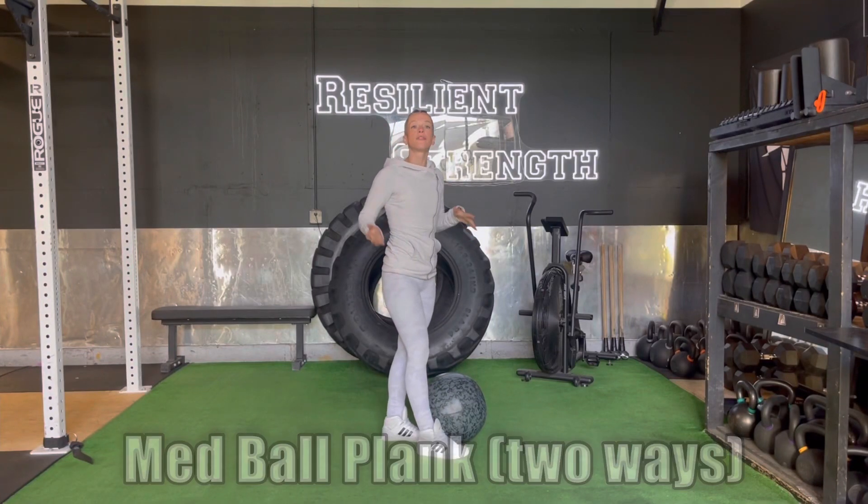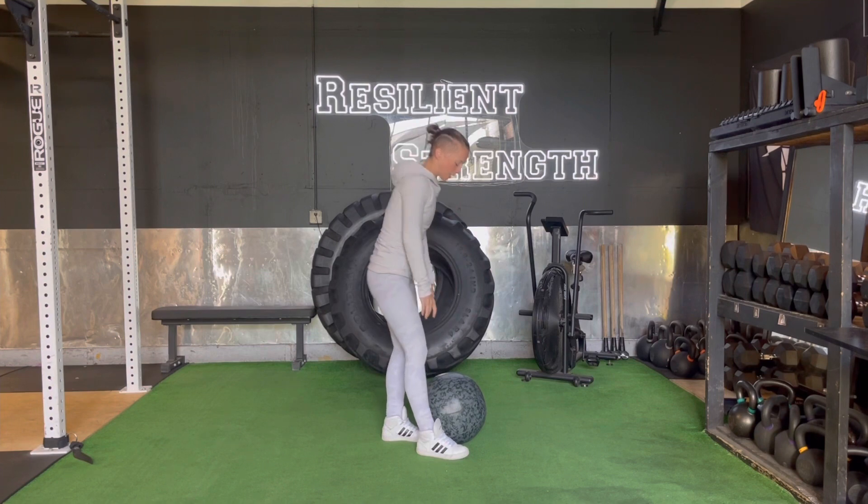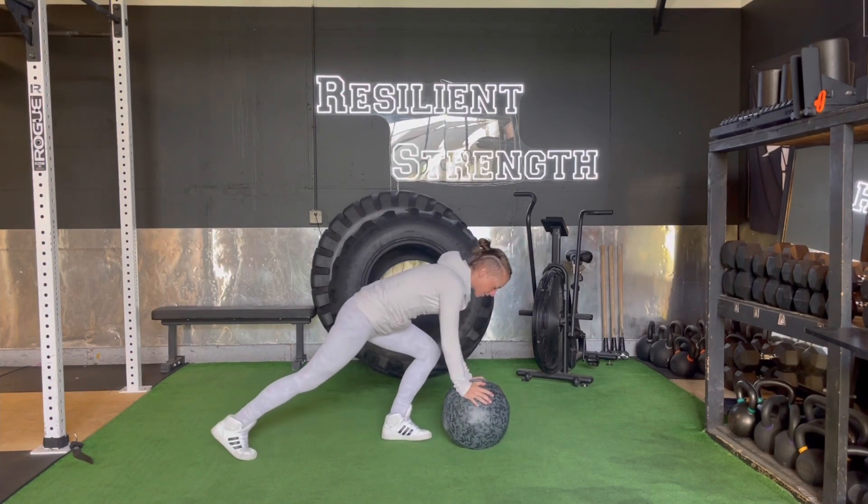Medicine ball plank can be done one of two ways. Putting the ball in front is going to make it a little bit more sustainable, while putting it back is going to make us progress. For the ball-in-front variation, we have hands on either side of the ball, pushing it down into the ground.